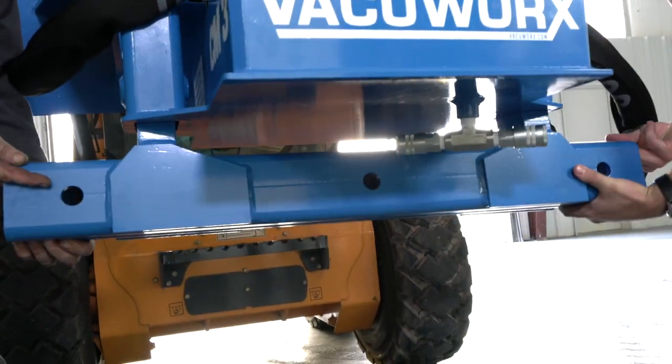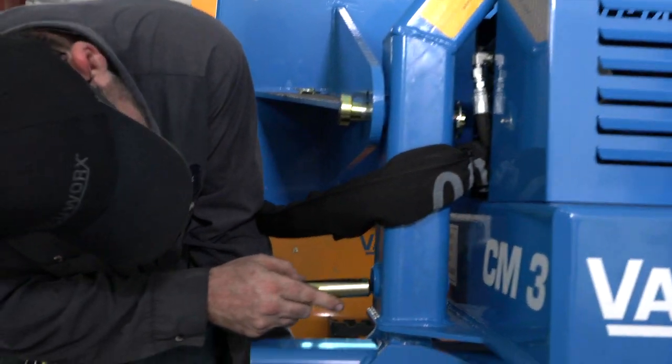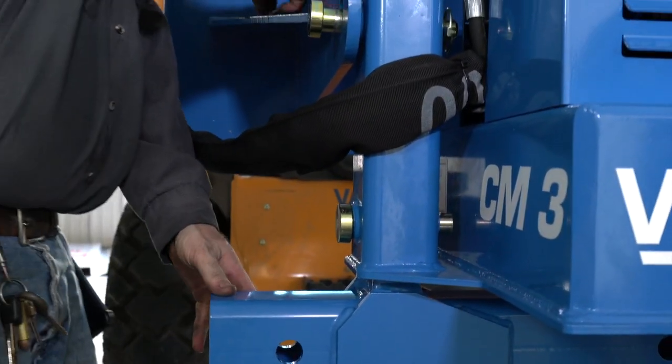Alternatively, with the CM3 positioned at a comfortable working height, lift the beam into place and reinsert the pins to connect the beam to the lifter.